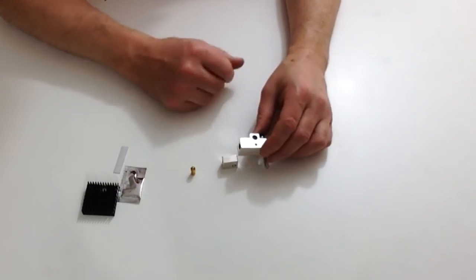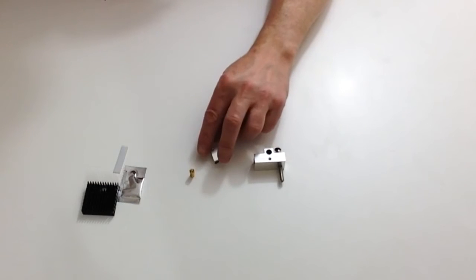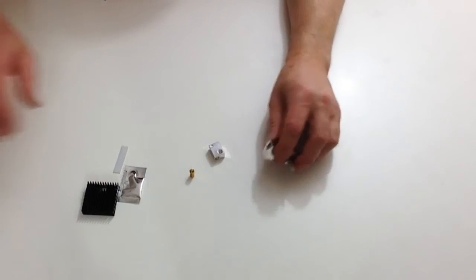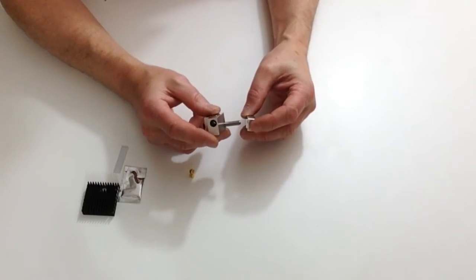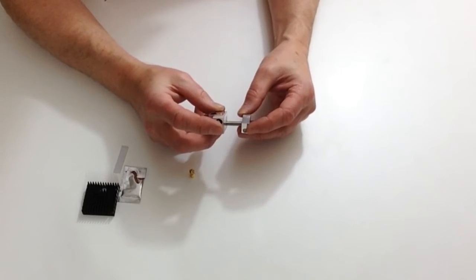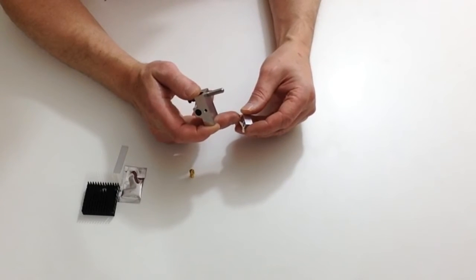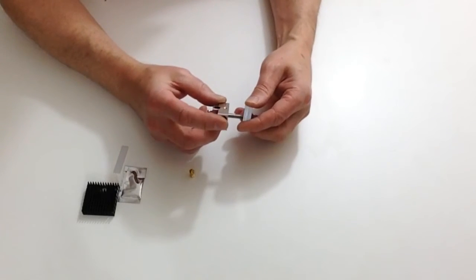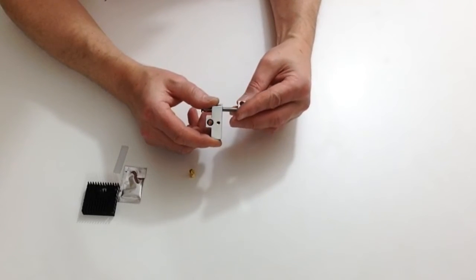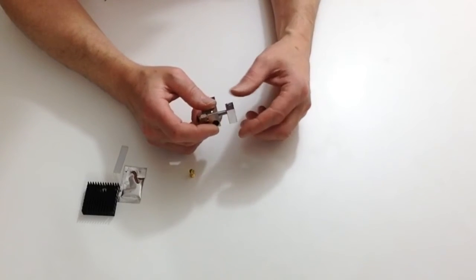We're also going to need the head block supplied with stage 26, and the heater block and nozzle which was supplied with stage 27. Take the head block and the heater block and notice how the two go together by threading on, making sure that the M3 screw hole is basically facing towards the outside.